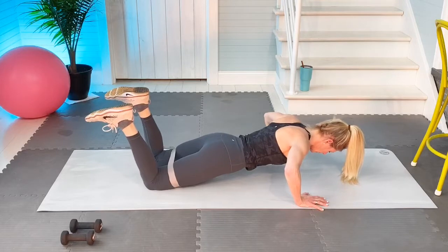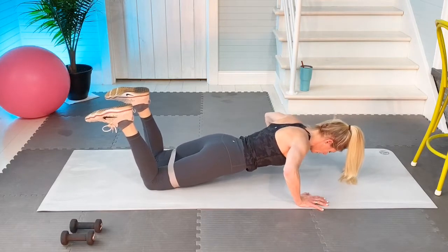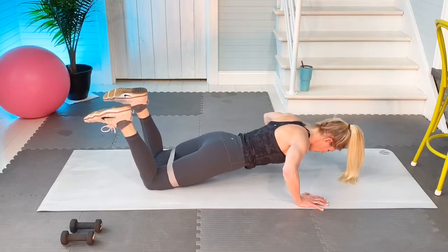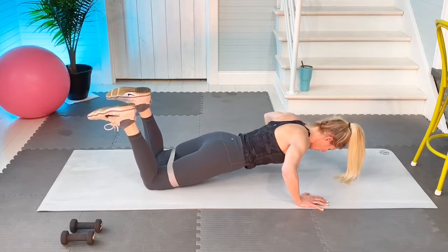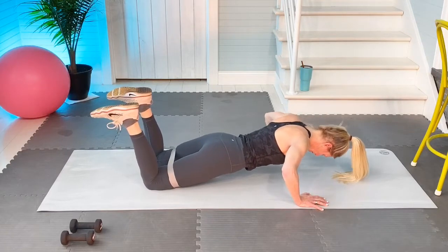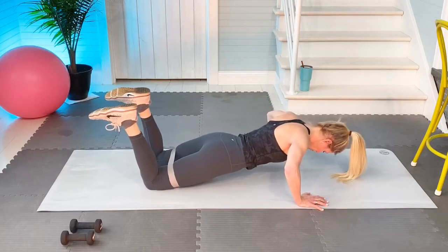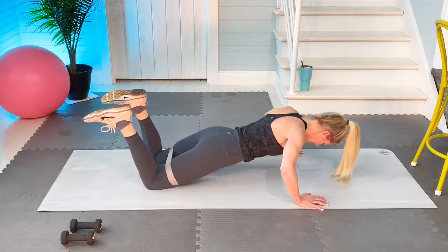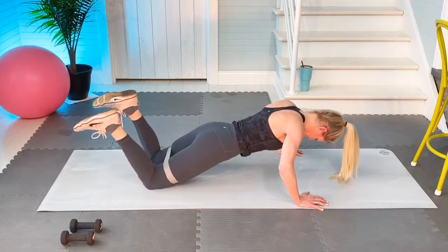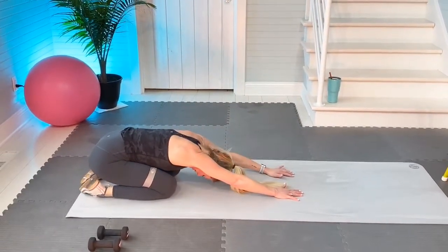Seven, eight, nine. If you have to stretch back, go for it. Eleven, twelve, thirteen, fourteen, pretty advanced move, fifteen, sixteen, seventeen, eighteen, nineteen, twenty. Ten more: one, two, three, four, six, eight, twenty-nine, thirty. Stretch back. Very advanced move, especially if you were able to stay deep. Slowly come up.